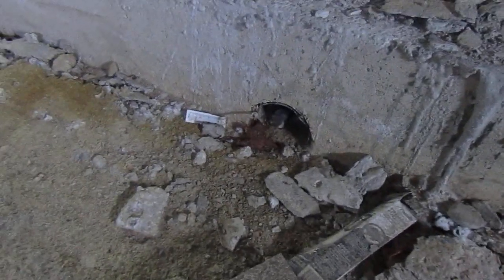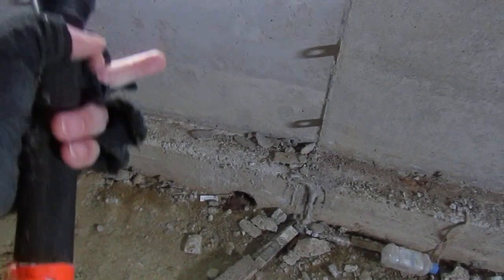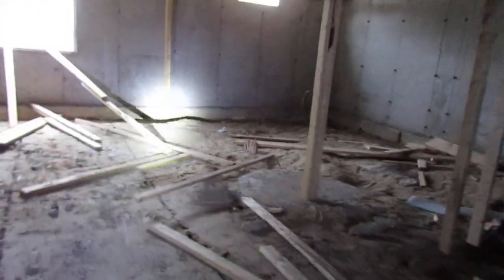There's one of the bleeders. So there's a drain tile on the outside of the foundation, and then the bleeder brings it inside the foundation and goes over to our sump pit. Then the sump pump in the pit comes on and pumps the water out.